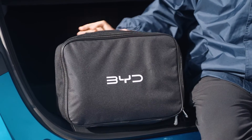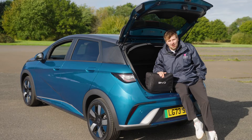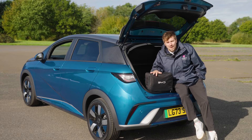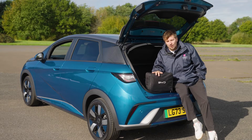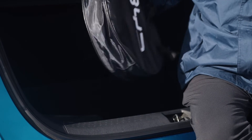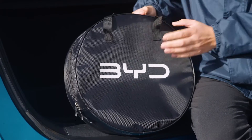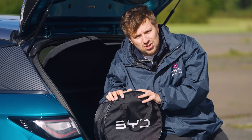You'll also find a three-pin cable from BYD for any emergency charging — at an Airbnb or a small place on the road — just a three-pin like you'd find with your kettle or phone charger. The main cable you'll be using most of the time is the type 2, which is in this round bag. We're going to show you how that works when we show you charging.